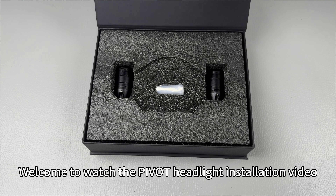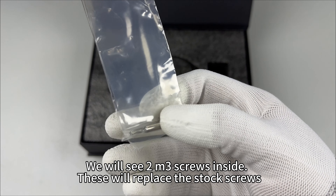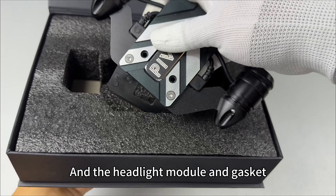Welcome to the Pivot headlight installation video. Unpacking the Pivot light, we will see two M3 screws inside. These will replace the stock screws, along with the headlight module and gasket.